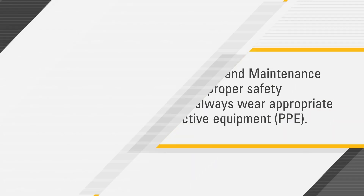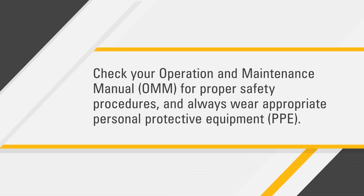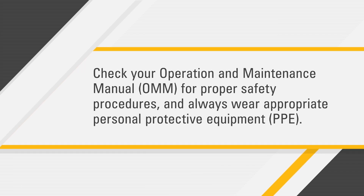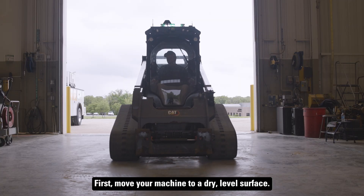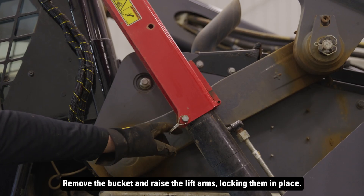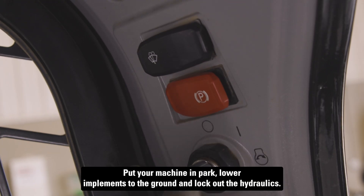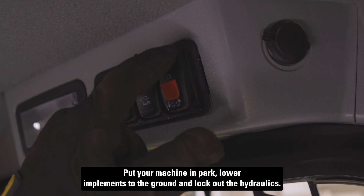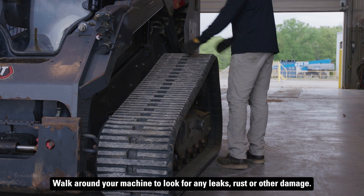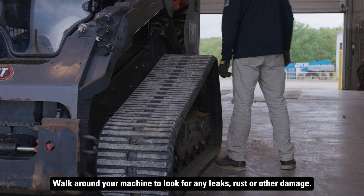Before you get started, check your operation and maintenance manual for proper safety procedures and always wear appropriate personal protective equipment. First, move your machine to a dry level surface. Remove the bucket and raise the lift arms, locking them in place. Put your machine in park, lower implements to the ground, and lock out the hydraulics. Walk around your machine to look for any leaks, rust, or other damage.